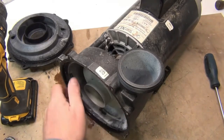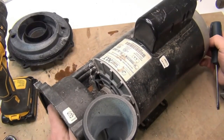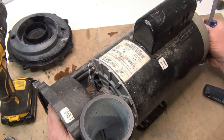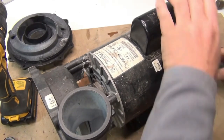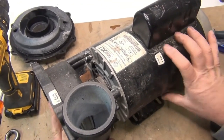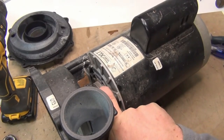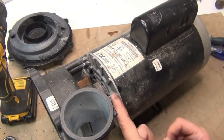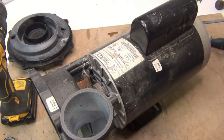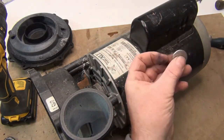Next we're going to take the impeller off. I'm going to try to hold the back with a large screwdriver — there's an opening in the back. If you don't have one, watch one of our other videos. If your motor fan is metal, you can put a screwdriver in there and hold the fan from spinning. If it's plastic, you don't want to break it.